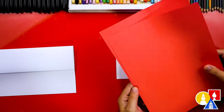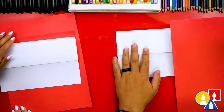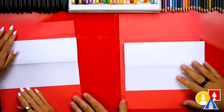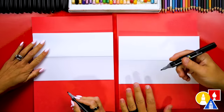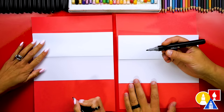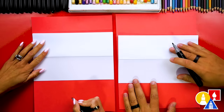We also have a second sheet of paper we'll put underneath. This is just scratch paper — it doesn't have to be red, but we're using it to protect our table when we're drawing with markers. Now we're ready to draw. You don't have to use a marker; you can use whatever you have at home. Because we're using markers, we're also drawing on marker paper.